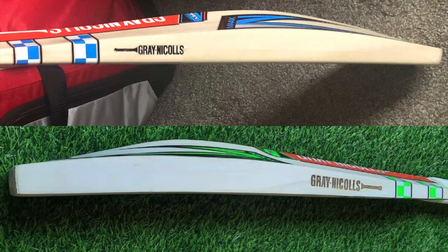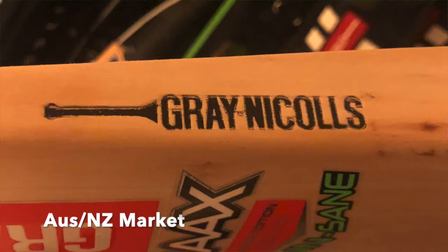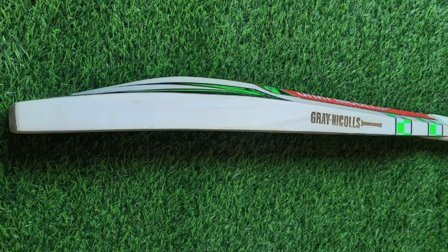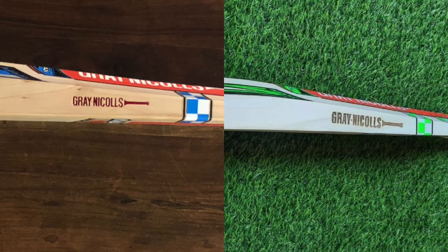Another difference: if you get the stamping for the UK and Australian markets it's actually filled in in black, whereas the one you see here looks like the stamping has been burnt in but they haven't actually coloured it in. And if you get the ones from India, as you can see here, they're coloured in red.